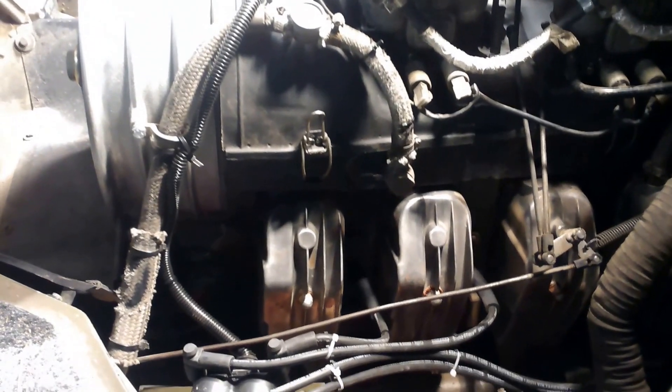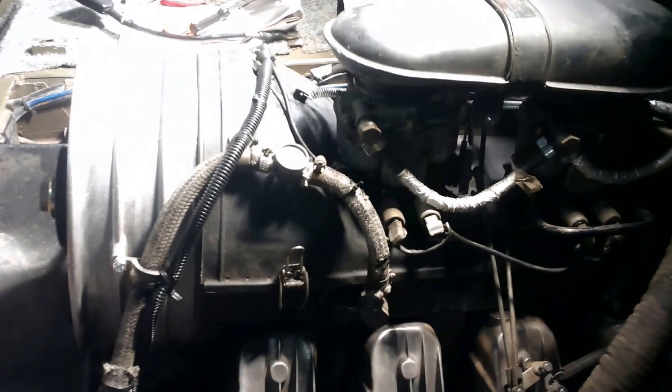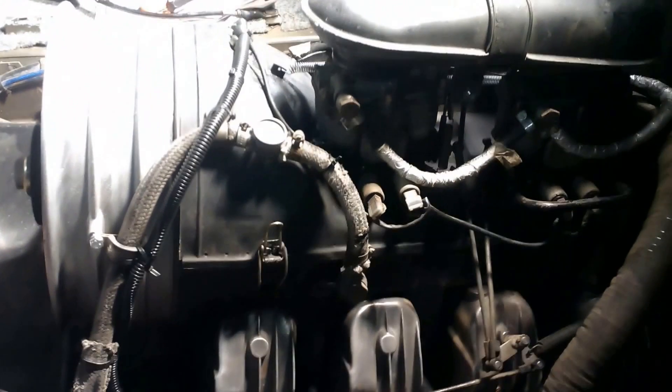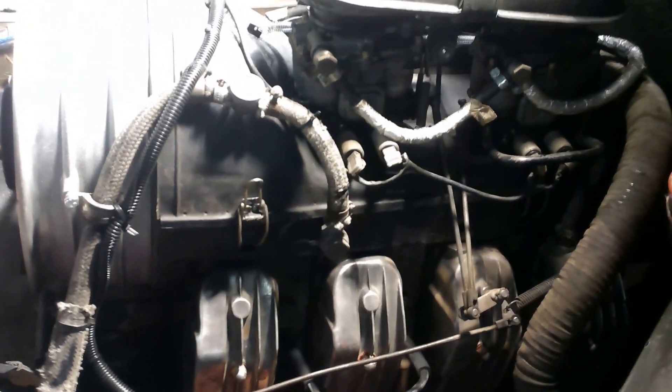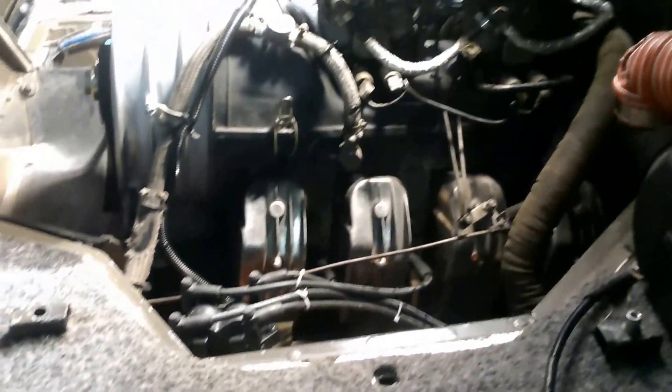No choke. Whoo, not too bad — no choke. About 36 degrees outside, I think the thermometer said. Get the oil changed tomorrow night. See you next time.